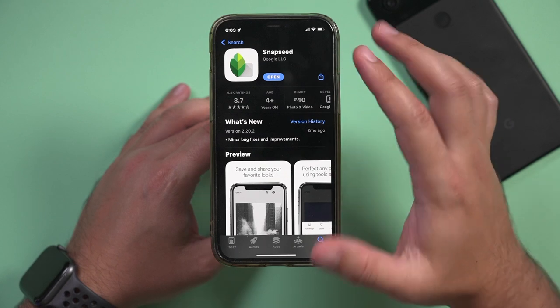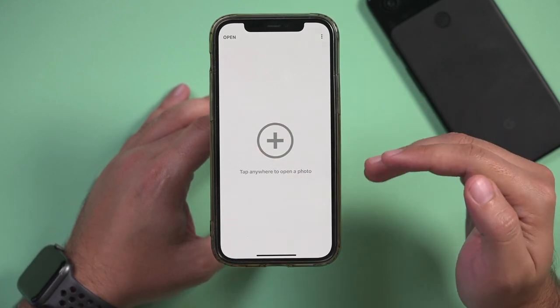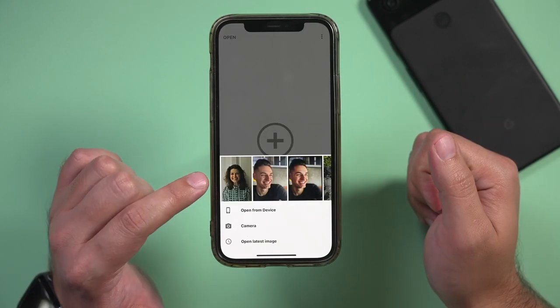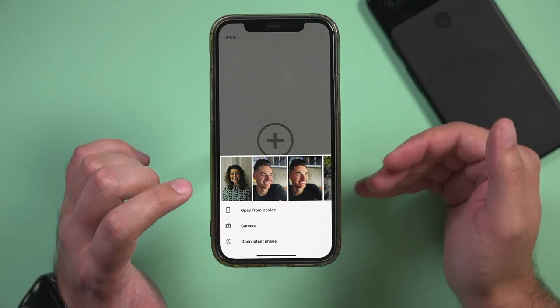Find Snapseed in the App Store or the Google Play Store and download it. Once you open the app, the first thing you need to do is give it permission to bring in a photo. I already took a photo on my phone, so I'll press plus. I already gave it permission to use this photo. You could also access your camera and just take a picture before you edit it.